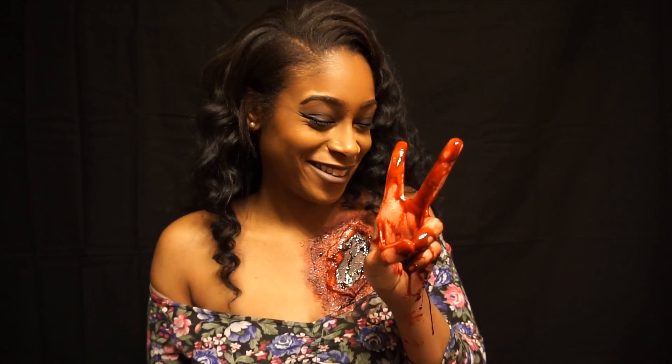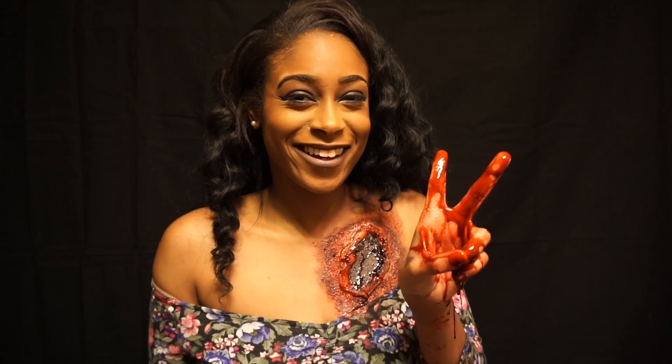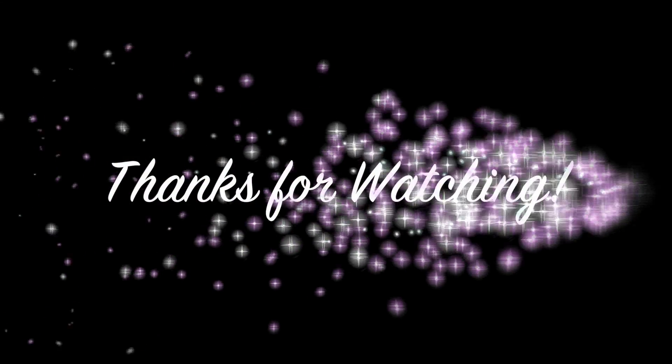I really hope you guys enjoyed this. I know that special effects makeup is different from what y'all usually see from me. If you like what you see, please comment down below and give me feedback. Hope to see you guys in my next video — bye!